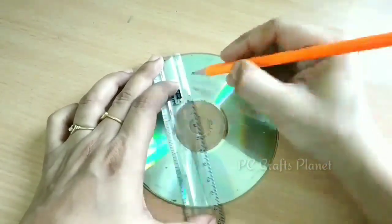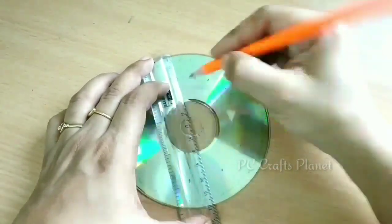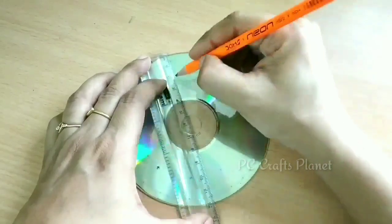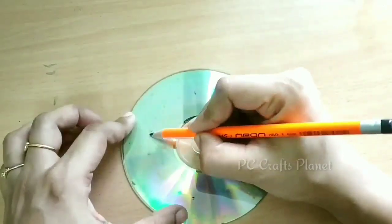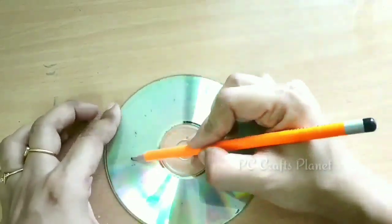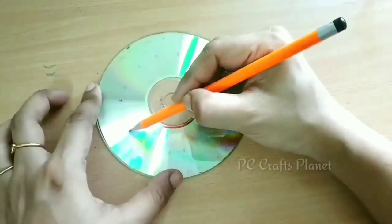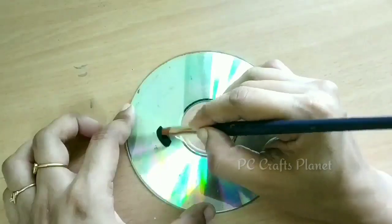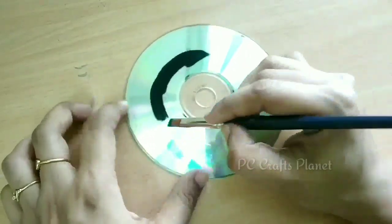This time the measurement will be 2 cm. We will put marks in the gap and then join these points. Basically we have made two circles here. If you want to simplify this process, you can use a compass, but I found this way very easy and convenient.